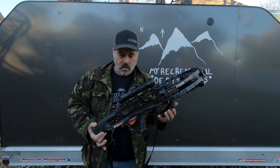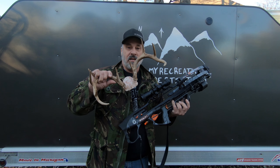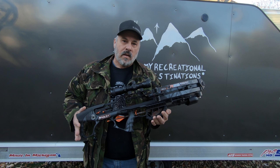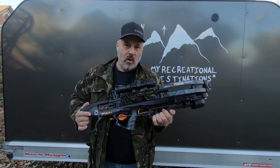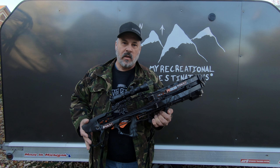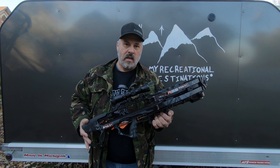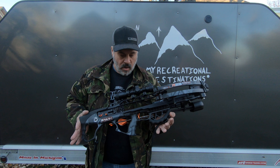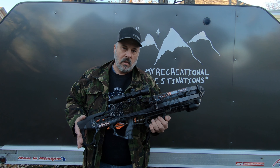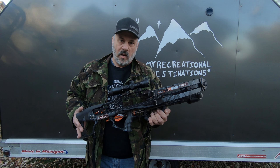I have to say that it was successful. I got a nine-point and it was an awesome hunt — a 43-yard shot. I used a Grim Reaper Hades tip and it was extremely well done. The deer went 80 yards — quick, clean kill. My Raven crossbow was amazing all the way through, from the lighting to the shot. Everything has been really good.